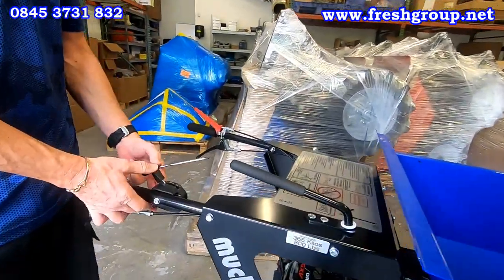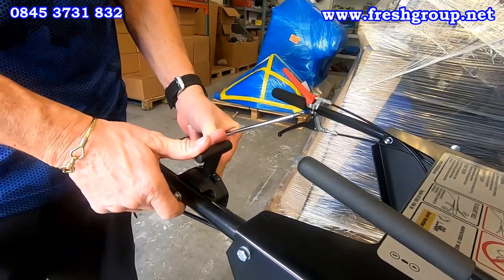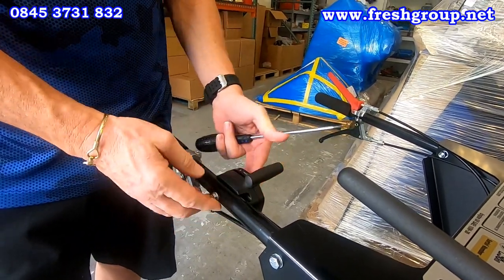The throttle itself is connected to the handlebar. We have a stop, a full RPM, and then a choke.